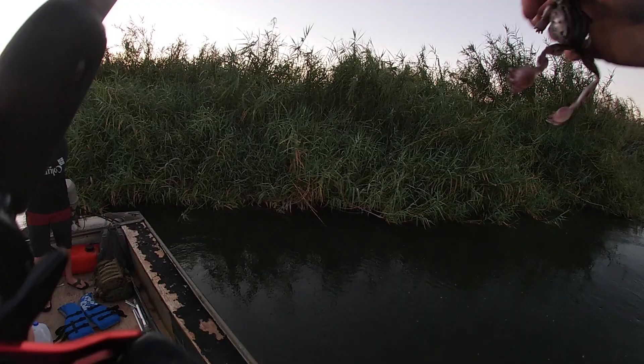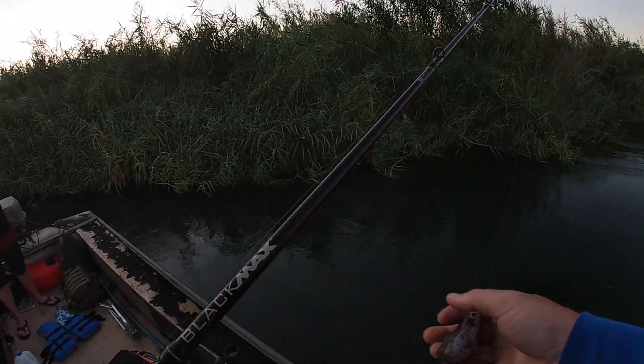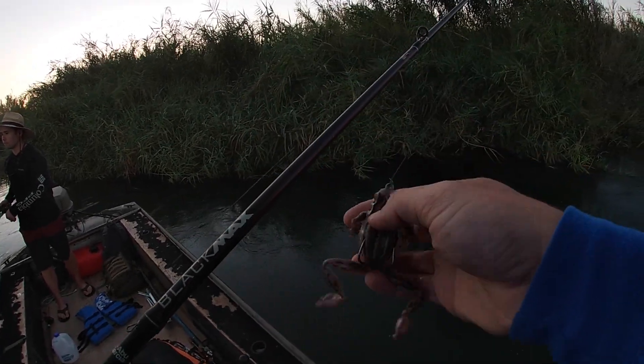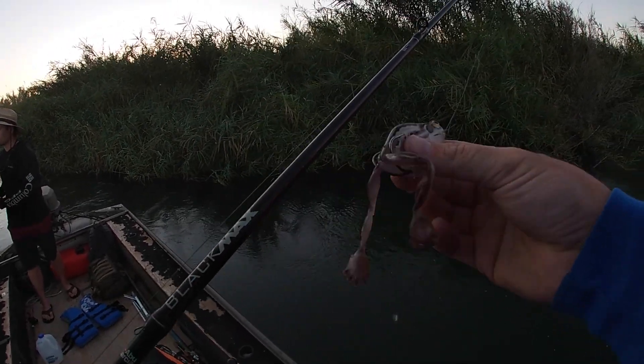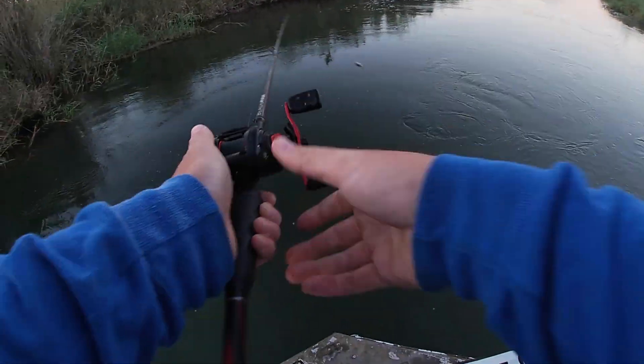We got one right now on a little frog. He's got a popper frog. We're going to see what happens. I already had a fish hit the cheater bait, but I'm going to try these chase baits out because they're awesome. It looks amazing in the water. See if we can catch some fish, get some top water bite here.